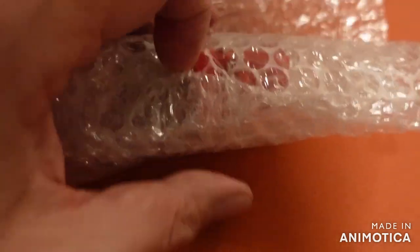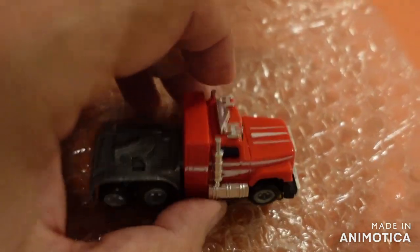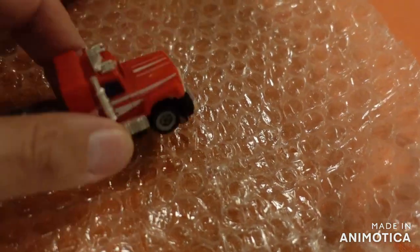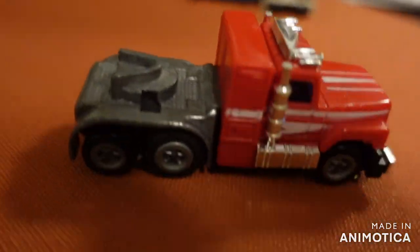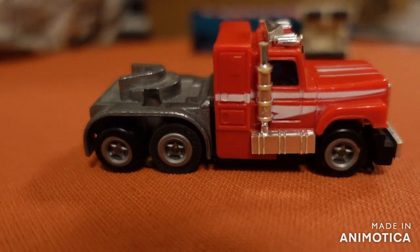If there is a trailer, yes, there is a truck. And here we are — it also looks brand new. Let's get this out of the way; it also looks brand new. So this must have been a very well looked-after Shelf Queen.